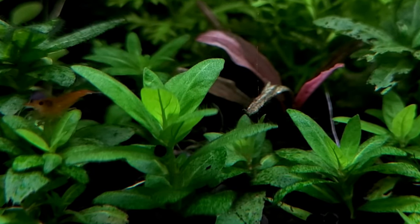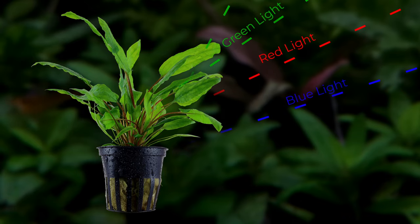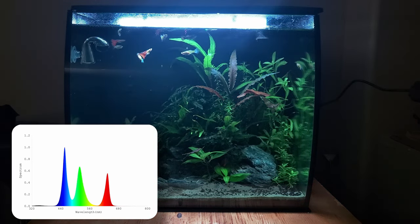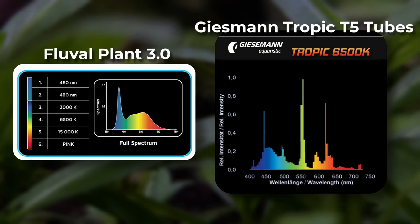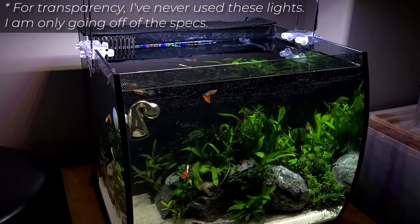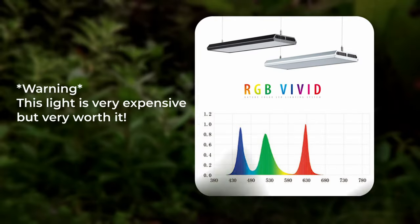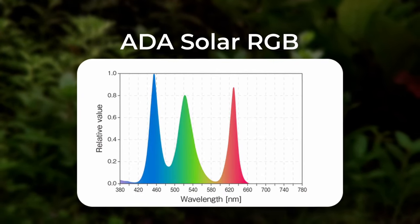The same idea also goes for green plants, as green light is often less absorbed by plants and is more reflective. However, green light has a significant role in photosynthesis, especially in deeper layers of plant cells. Spectrum is something to keep in mind when shopping as every model is different. For example, these two lights have the exact same color temperature but completely different light spectrums. Both can grow plants extremely well, but red plants might not be as vibrant with the Fluval Plant 3.0 unless you can boost its red lighting. A balanced spectrum of RGB is more often beneficial for overall plant growth and health.